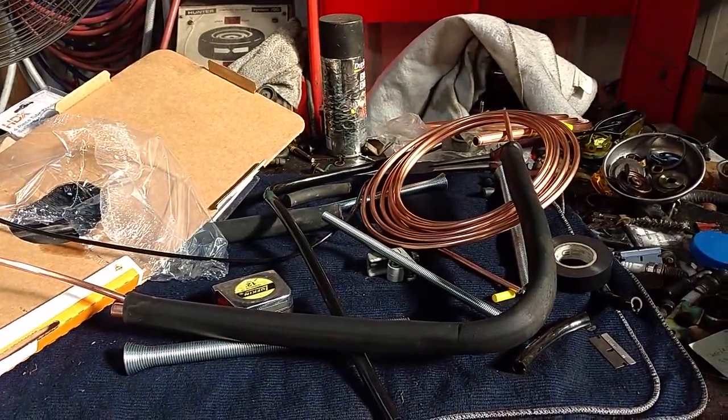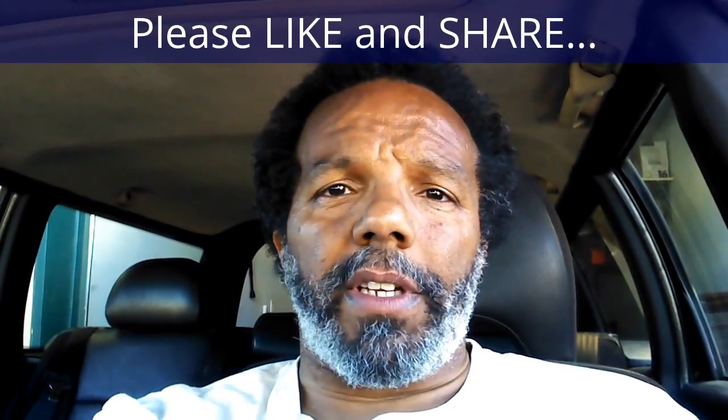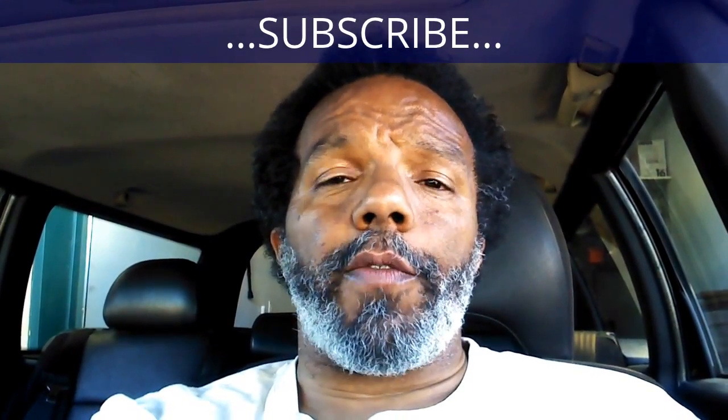If you feel that this information was useful please like it and share it with your social media friends. You can subscribe to my channel so that you will get notifications of future videos that I post. You can follow me on Twitter, and if you need to contact me directly please visit my website. If you have any questions leave them below and someone or myself will reply to them. Again, thank you very much for watching.